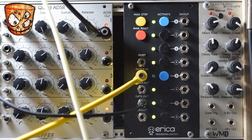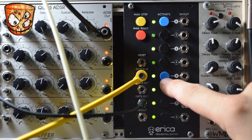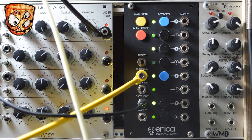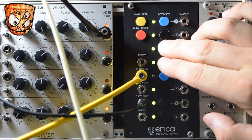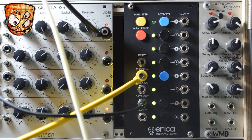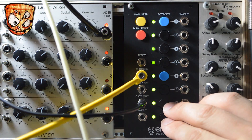Pressing the step button once I can turn off every other step, creating a divided rhythm. It gets more interesting if we turn the steps back on for 8-step rhythm sequencing. Then merging steps 3 and 4 and 6 and 7, we can get some held steps as well.